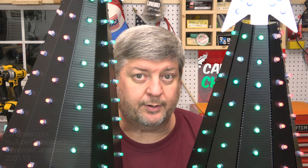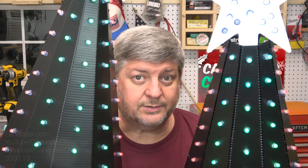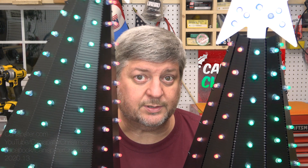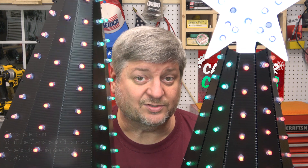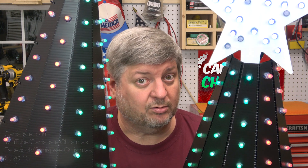Which one do you like better — outside slits or inside slits? Probably inside slits looks a little better. That's the way I'm going to go with the rest of these. Fortunately I didn't do all of them the wrong way.